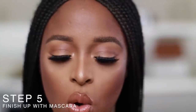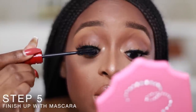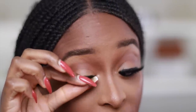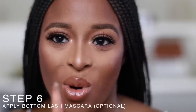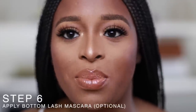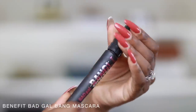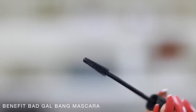After putting on both lashes, I go over again with mascara to blend the false lash with my natural lash, then use my hand to press the lash down. My final step is always to do my bottom lashes. I'll introduce you to one of my favorite bottom lash mascaras — the Benefit Bad Gal Bang. The bristles really make your lashes pop and define them.